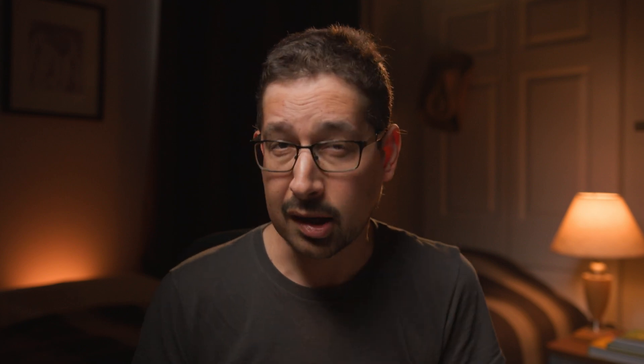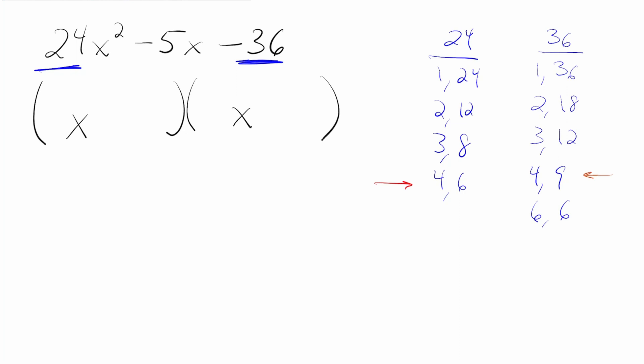Let's try 4 and 9. We multiply the two left numbers, getting us 16, and multiply the two right numbers, getting us 54. Those two are definitely not going to add or subtract to get us 5. So let's reverse everything. Let's multiply 4 times 9, getting us 36, and multiply 6 times 4, getting us 24. Do those add or subtract to get us 5? No, they don't. So let's keep going.